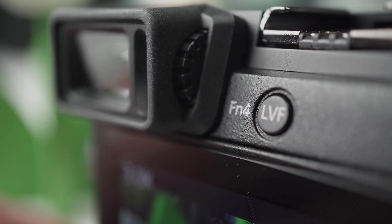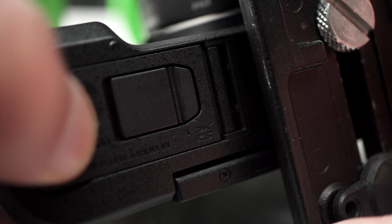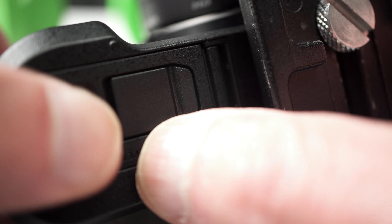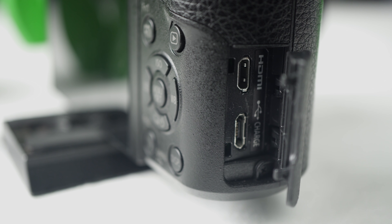The viewfinder's diopter allows me to shoot without glasses. The battery card door is set far enough away from the tripod socket, which is centered under the lens. SDXC UHS-1 is supported, with U3 required for 4K video. One right-side port with two connectors: USB 2 and micro HDMI. USB charging only, with live HDMI output for external recorders and monitors.